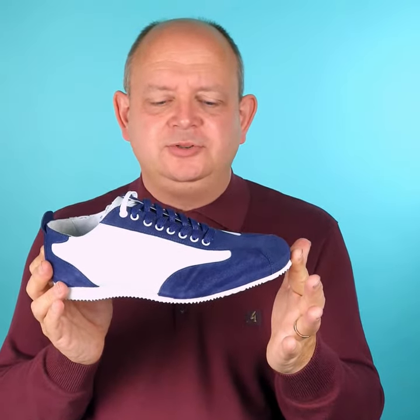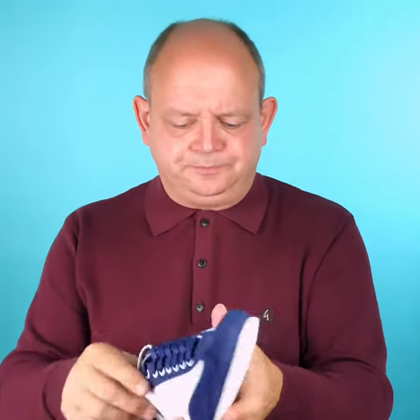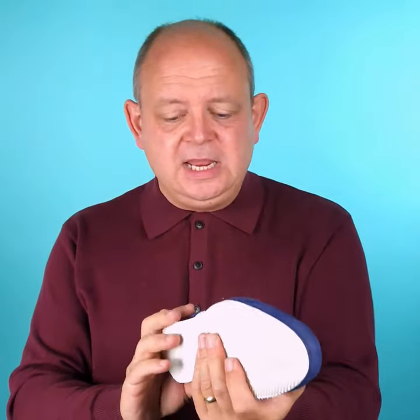Here we are with the Fresco by Mod Shoes. The Fresco is an old-school trainer and we very deliberately made it as simple as possible, so it's got very few adornments like a modern trainer would have.